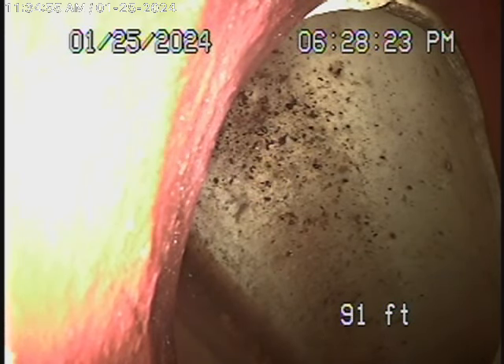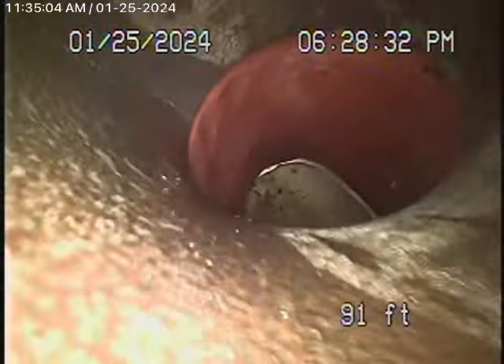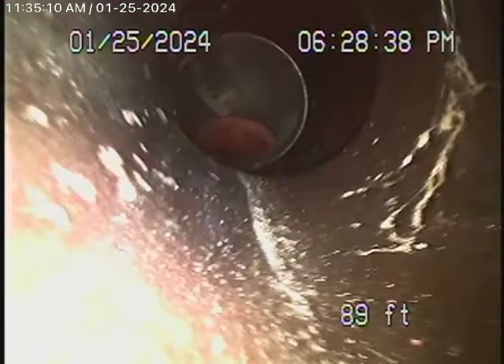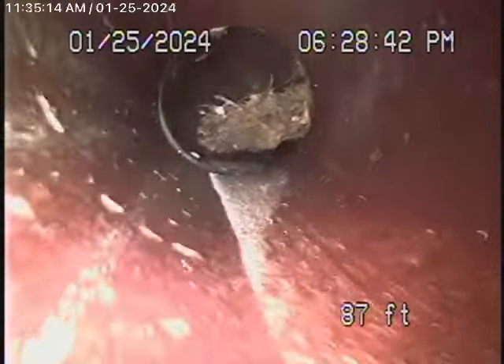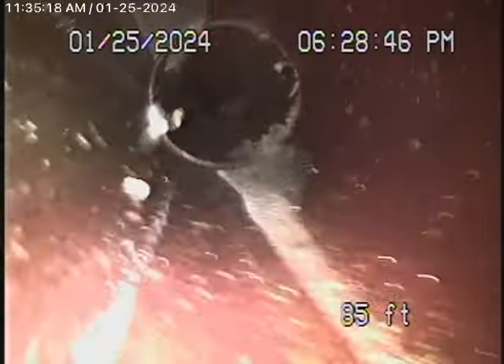We're all the way out to the city connection in the back of the property — there's the city sewer right there. We're going to bring the camera back now. We have a very short six-inch lateral, and this is in good condition as it comes to a four-inch clay pipe. You can see a little bit of roots coming in as this runs through the backyard.